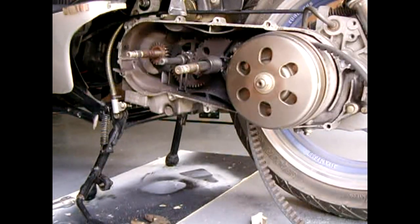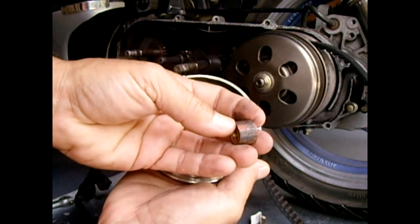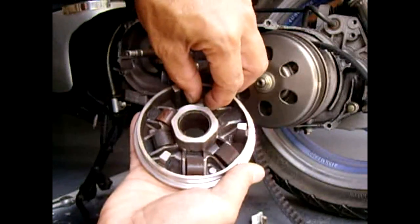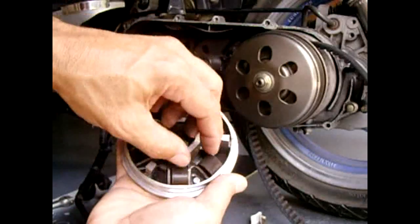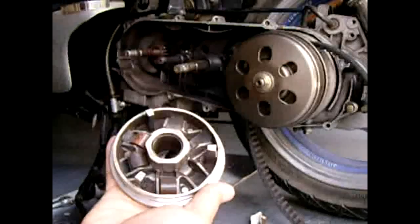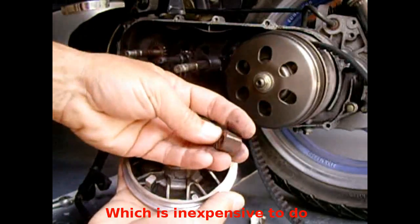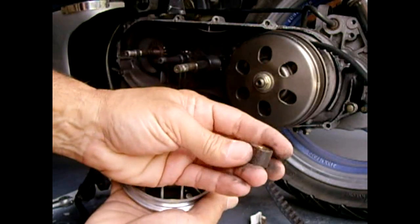Now I'm going to take a closer look at the rollers and show you what happens when they get worn out. Let me take one out — you see these flat spots? When they get flat they don't roll right. This one's not horrible, but this one right here has a really nice flat spot you can clearly see. Having those flat spots is what allows everything to rattle, so you want to eliminate that by replacing the rollers.